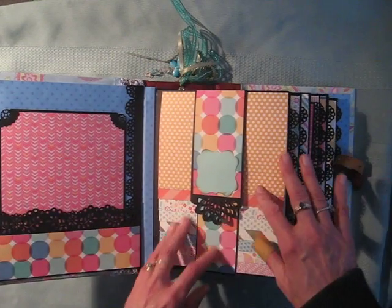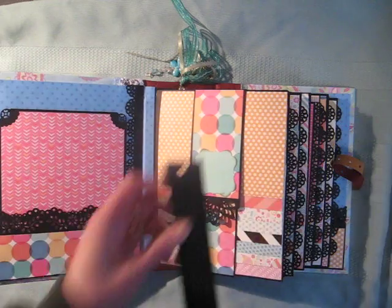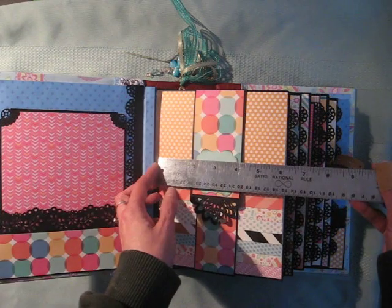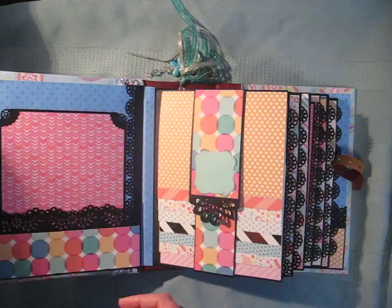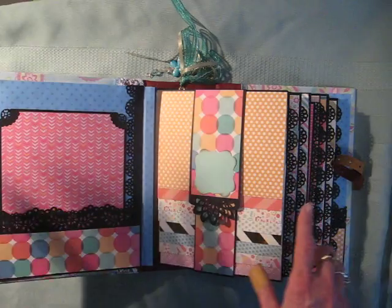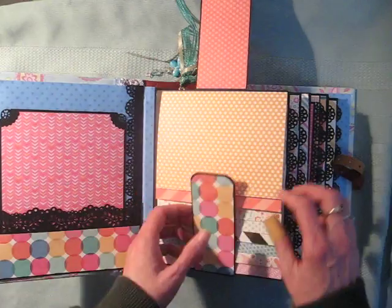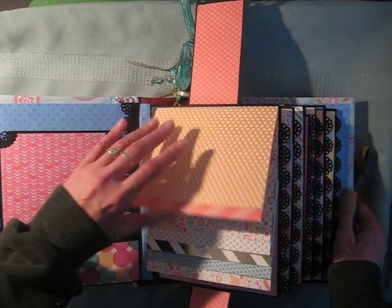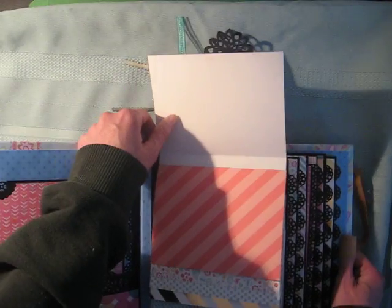Now here are the waterfalls. They measure four and a half by six inches, so you can put some large photos in there without much cropping at all. Now each photo mat is white on the back so there's room for journaling, or you can always add some more photos if you want.